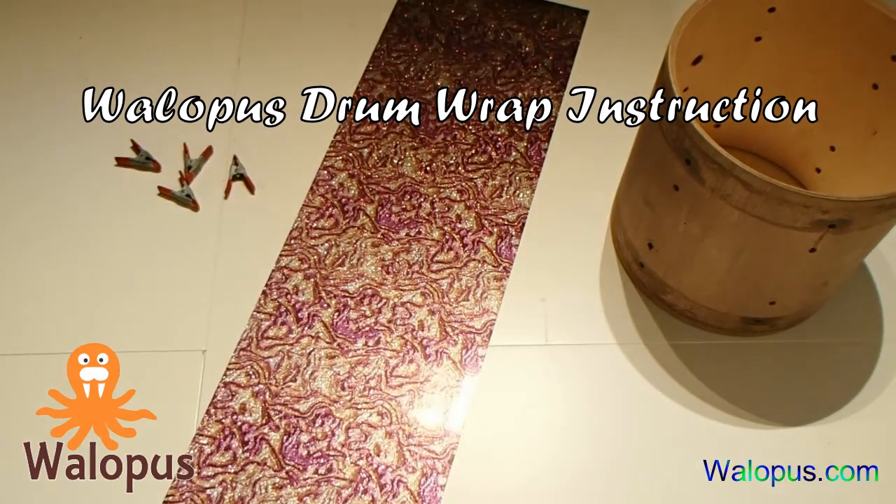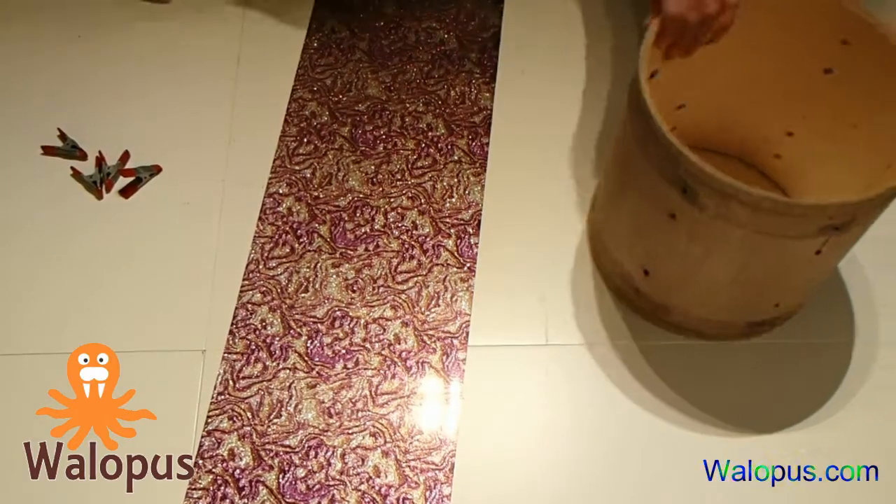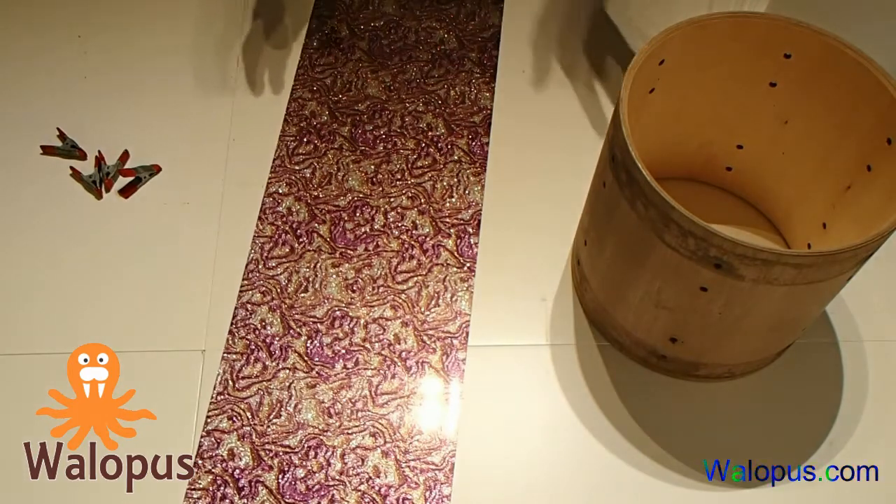Hi everyone, thanks for tuning in. I'm Magnus with Wallapus Drumwrap, and it is well overdue for us to make an updated instruction video on the absolute simplest, most foolproof way to wrap a drum.